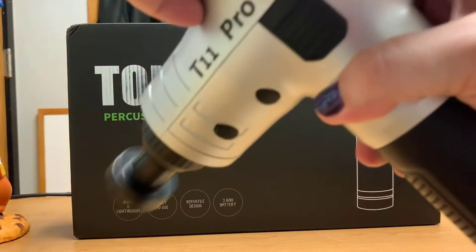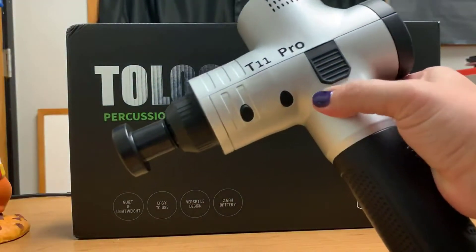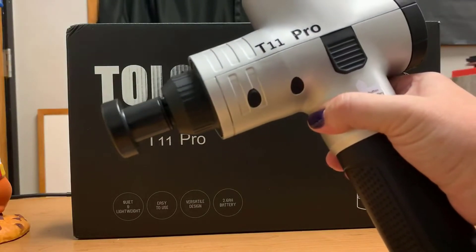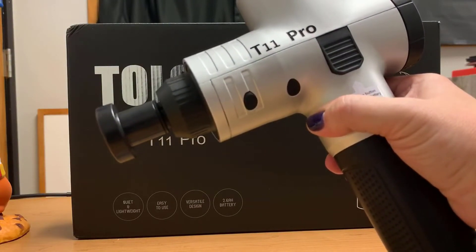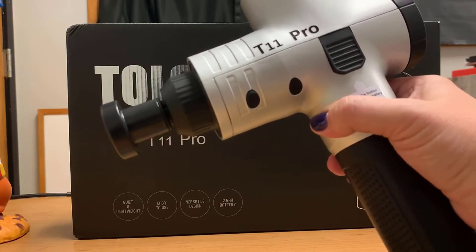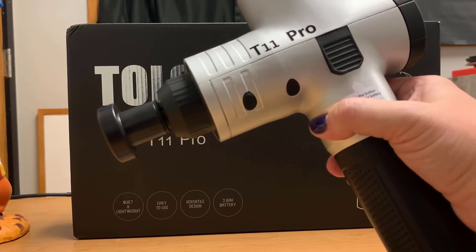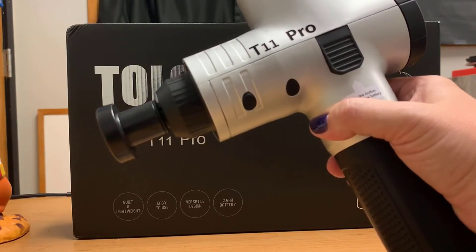This gun is actually amazing. My chiropractor uses this, and when he used it on my back it was incredible — I said I have to get one of these. It does the job, I love it. I am so thankful I got it. It is well worth the money — go get one.